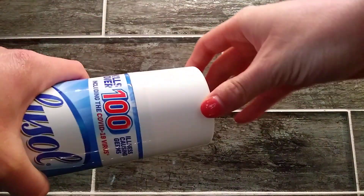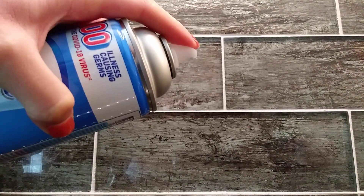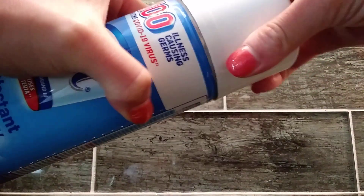As this is a spray can, you just take off the top and spray by pushing here. Then you just put the cap back on.